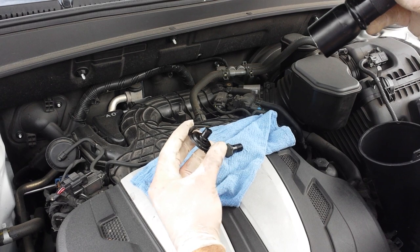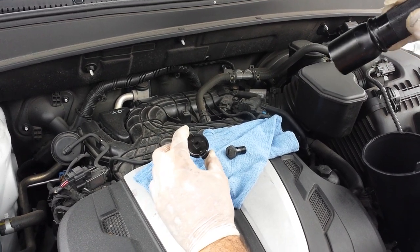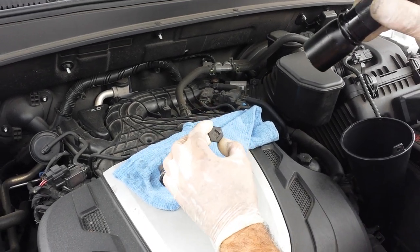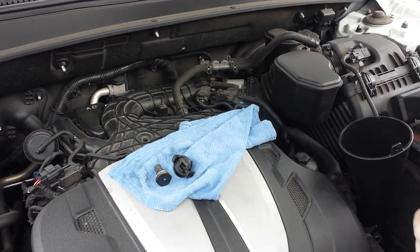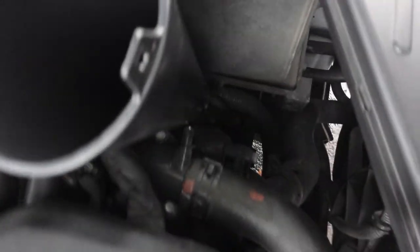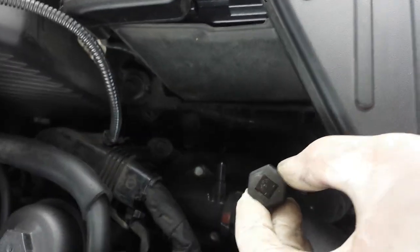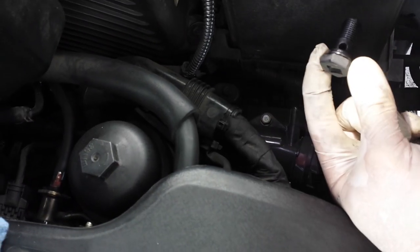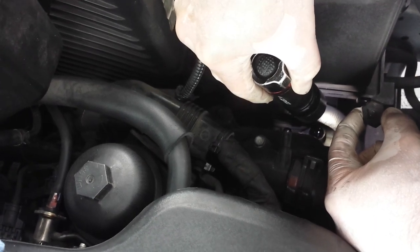There is an oil leveling plug that you have to remove. And this is where you are going to put the fluid back in — the fill plug located right underneath the battery. You can see it right there. That will be your fill port where you are going to put the fluid back in.